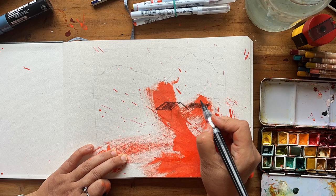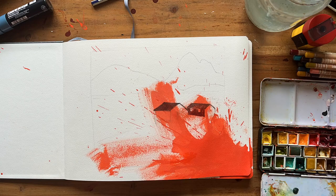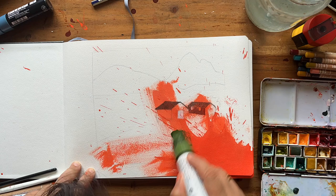Luckily I could still see the faint pencil lines underneath, so I took my sepia Pentel brush pen and started with the roof. Because of this accident I decided to look at the reference photos — I didn't want to go through with just working from descriptions.